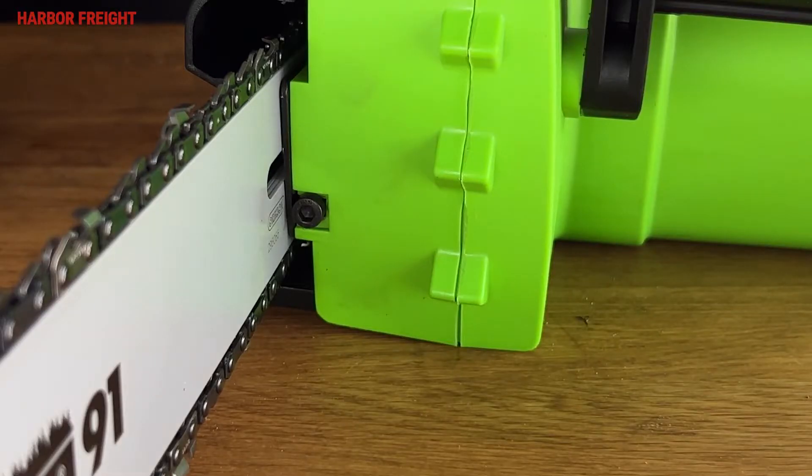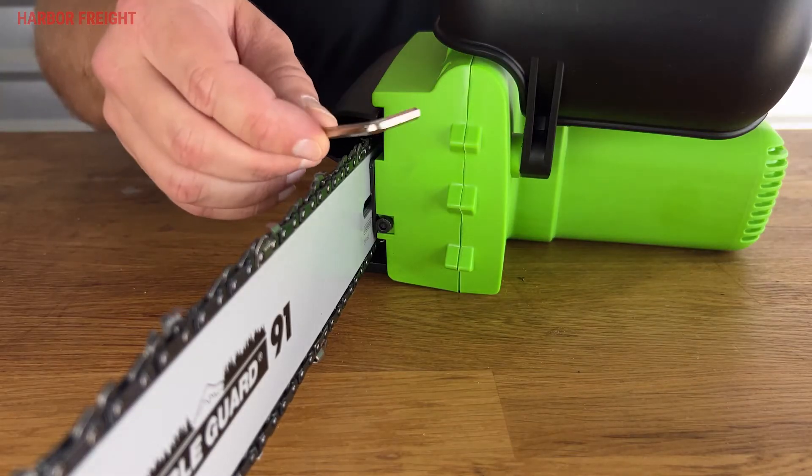This saw is equipped with a front access tension adjusting screw. To get proper tension, you always start from low tension and bring it up to the proper tension. So if the chain is tight, loosen it first by turning the tension adjustment screw counterclockwise with the included 4-millimeter hex key.